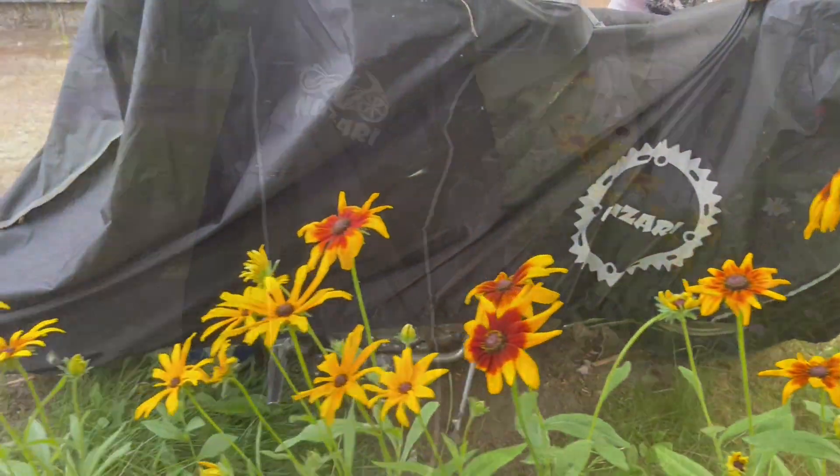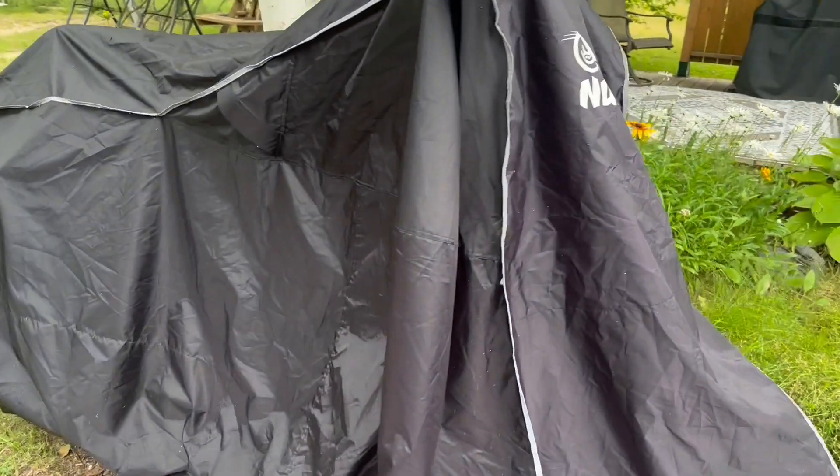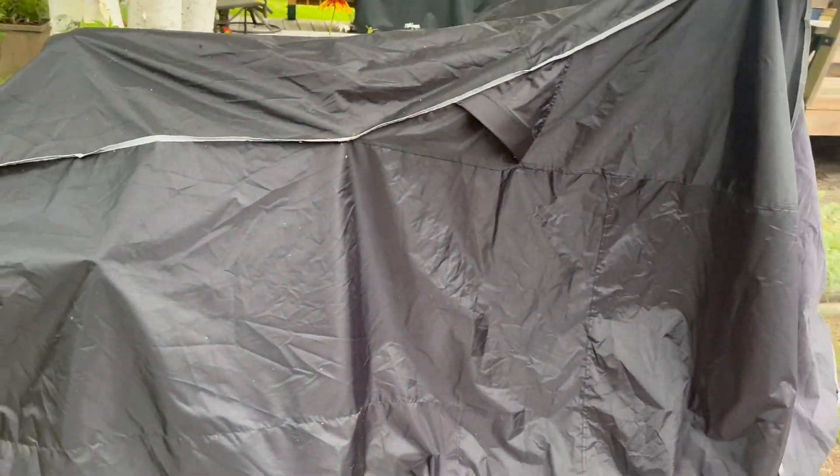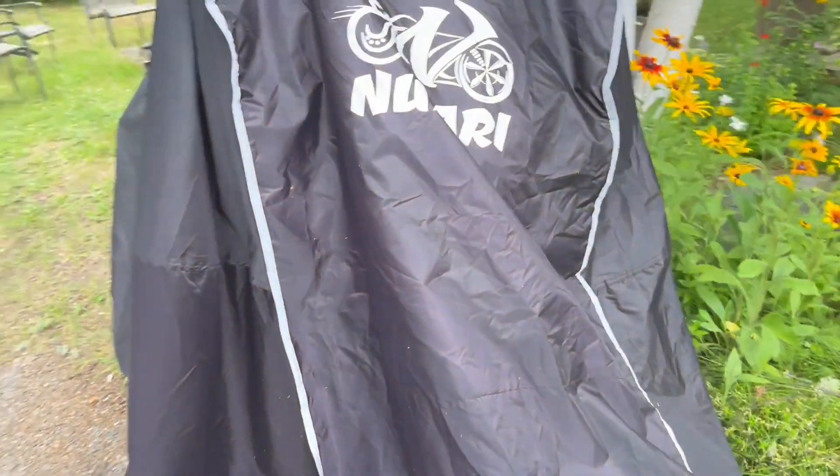This Nazari bike cover by Undop Swing is really impressive. It comes in different sizes from small to double extra large, so it's going to fit a variety of bikes. My husband likes the bigger one to fit on his bike so it's covered from top to bottom.